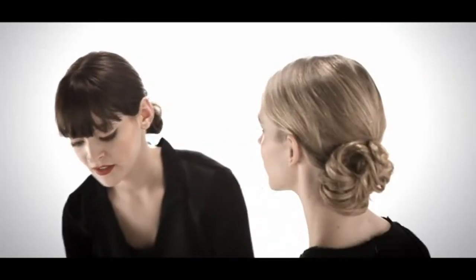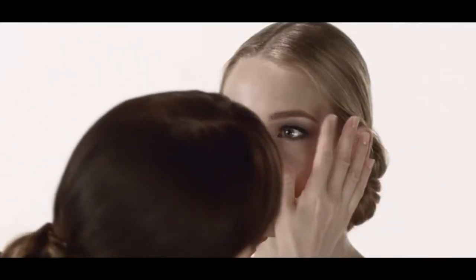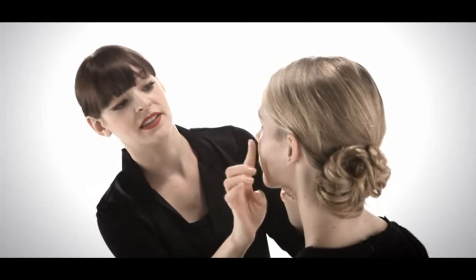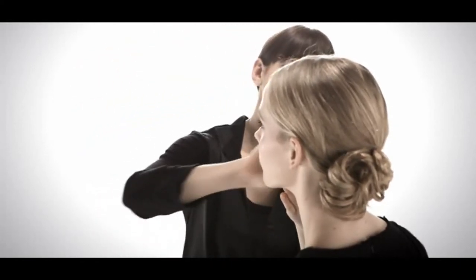We're going to use one of the NARS Multiple Sticks, which are for eyes, cheeks, and lips. This one is a true pink. I use about two fingers away from your nose as a guiding point. Because we have natural redness or natural pink in this area, if you go higher, it actually looks healthier.